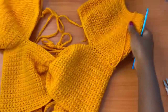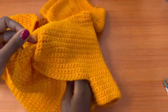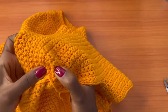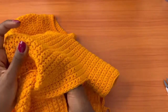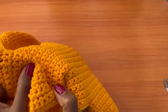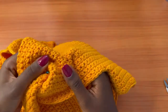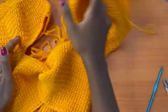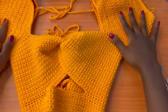Now weave in all the loose ends. For any yarn tails on the outside, use your crochet hook to pull them through to the inner side of the top, then weave them in on the wrong side using your darning needle. Secure all ends and you're done — that's the completed top!